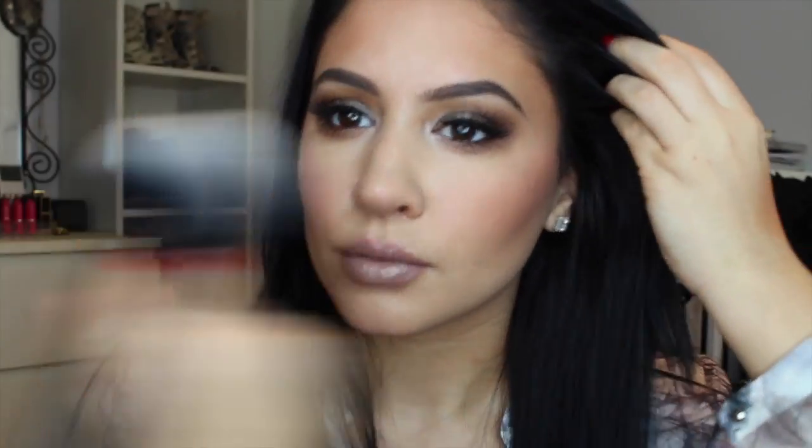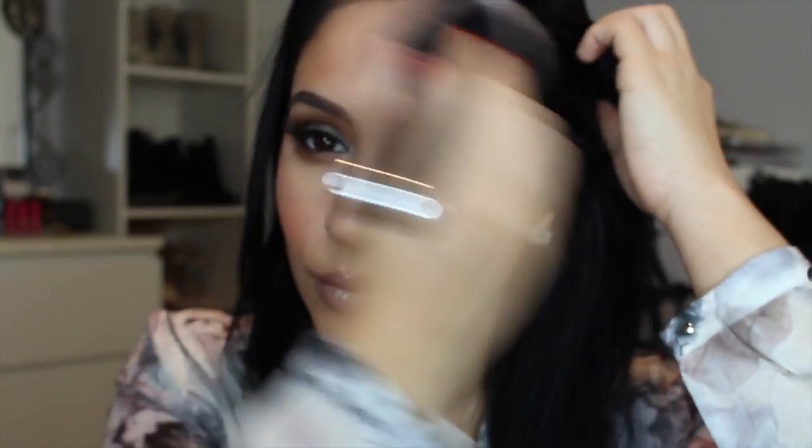I'm blending everything out again with that Marc Jacobs bronzer brush — it's pricey but absolutely worth it. I'm also using MAC Give Me Sun here — that orange-toned bronzer I mentioned — just to give more warmth and color to my skin.